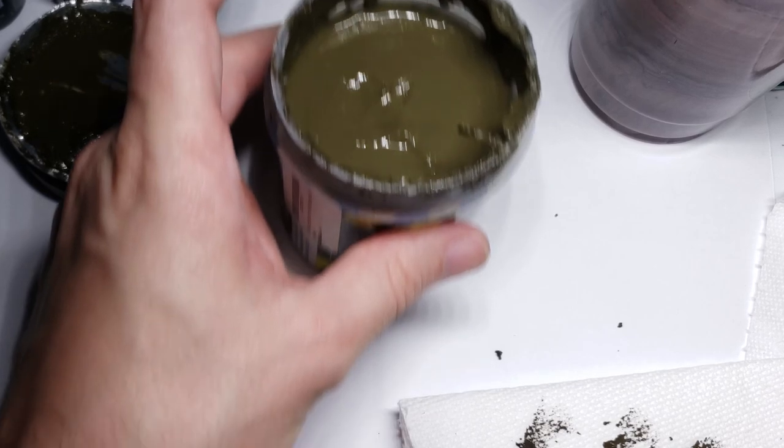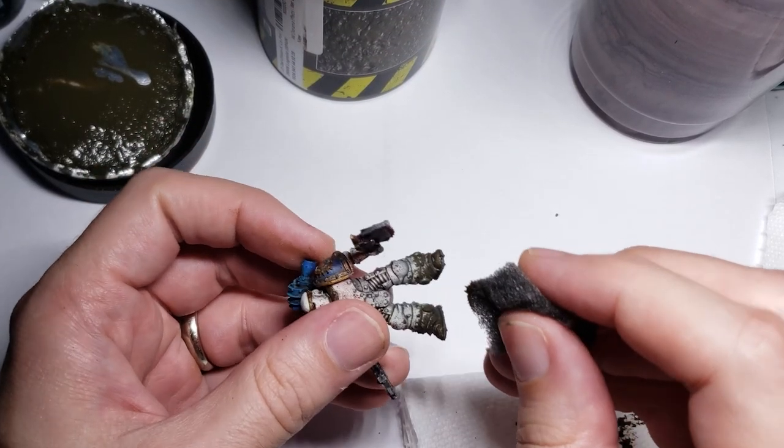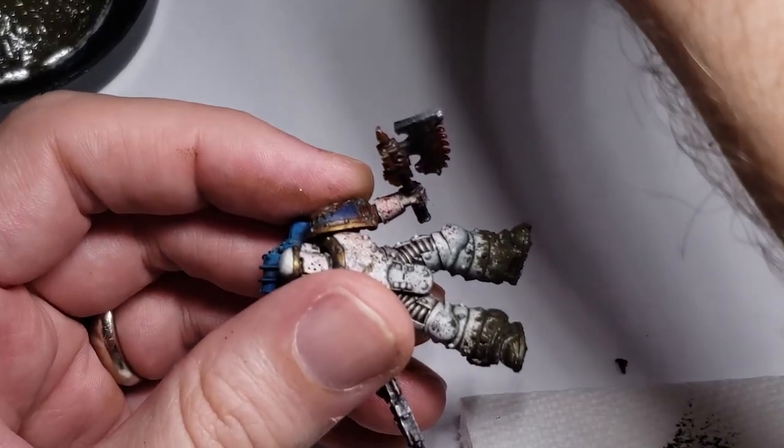So in order to replicate this, I applied some wet ground using my sponge again, which is this time a bit more selectively, as only the places where the mud was freshest or thickest would still be glossy and wet.